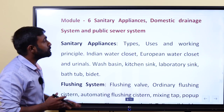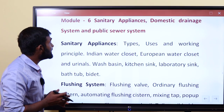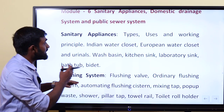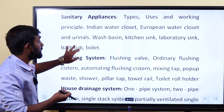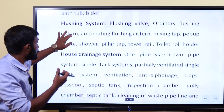We also have a civil-oriented topic: sanitary appliances, domestic drainage system, and public sewer system, along with environmental engineering. Sanitary appliances — types and uses — include water closets, kitchen sinks, and laboratory sinks. This is covered in that module.